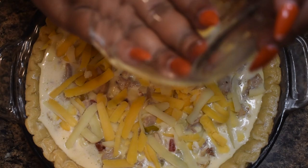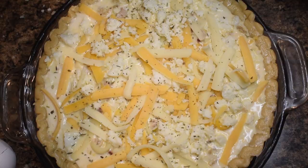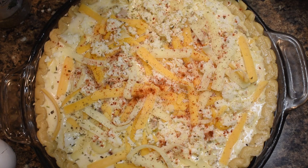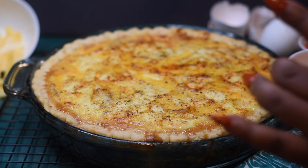Once your quiche is evened out, top it with the Mexican four-cheese blend and a little more queso fresco. Season the top with Italian seasoning or herbes de Provence, fresh cracked black pepper, and a little paprika — that's how we do it in the south. Bake at 400 degrees for 25 to 30 minutes until golden brown. Finish by brushing melted butter all around the crust with a pastry brush, and you are done!